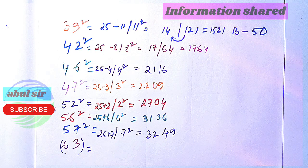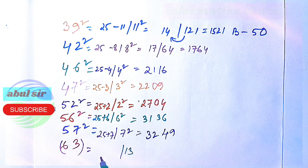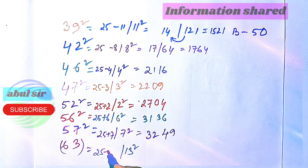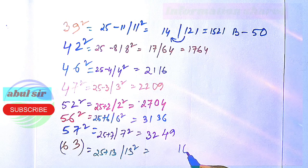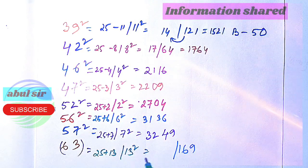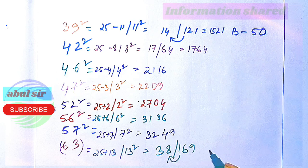Now the square of 63 — 63 is 13 away from 50. So 13 squared is 169, and 25 plus 13 is 38. Since we have a three-digit number, we carry the 1 up: 38 plus 1 gives 39.